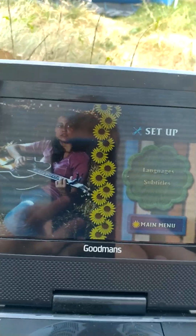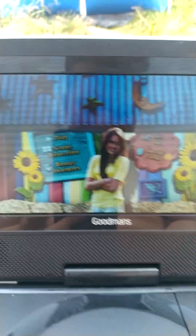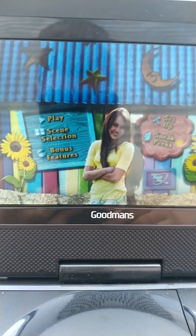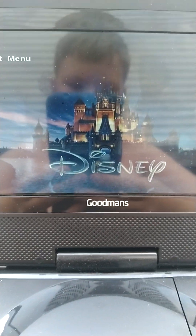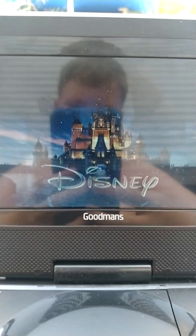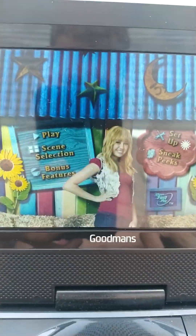I do like to have subtitles on it, just so I can see what the words are. And finally we have Sneak Peaks. Oh wait, I shouldn't have pressed on that — like, if it was Fast Play, I would have shown it, but I think I messed up. You can see that Disney logo right there. And then we have Sneak Peaks, which is advertising for some other stuff.